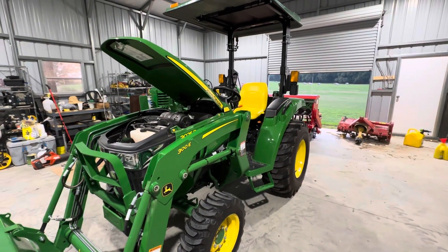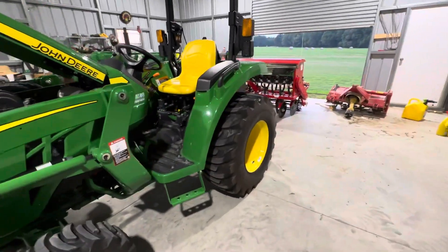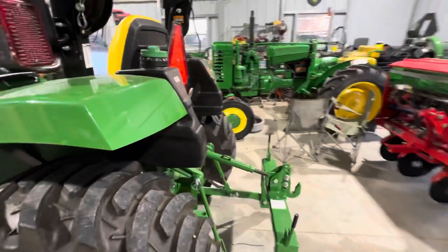It's been a while since I've made a video, and I just hit 20 operational hours on this tractor.